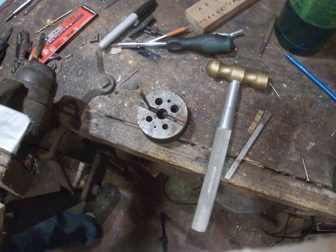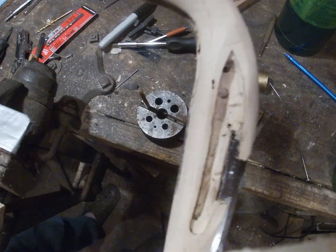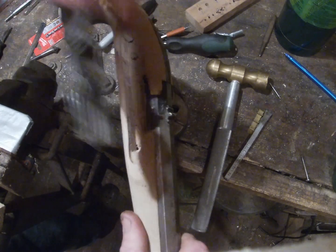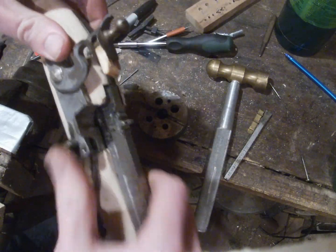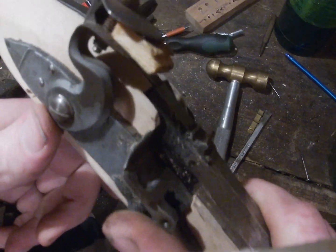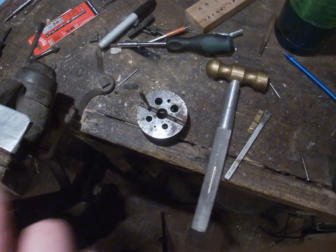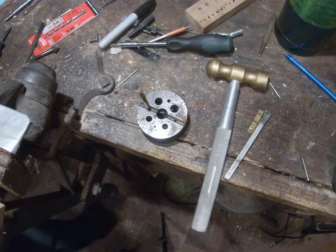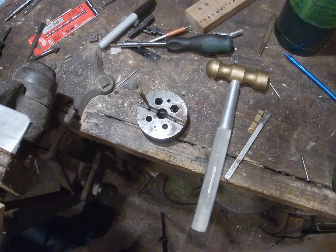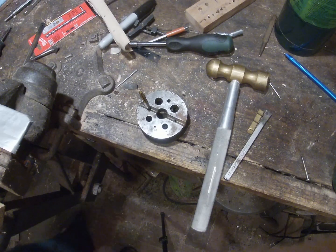What I would recommend doing now is putting the barrel back in the stock and putting the lock back in — it's hard to see with the lighting — but make sure that center punch mark is where you want it. That looks pretty good, so I'll take the barrel back out and now I'm ready to come over to the drill press and drill it.